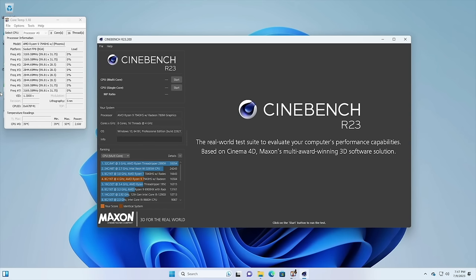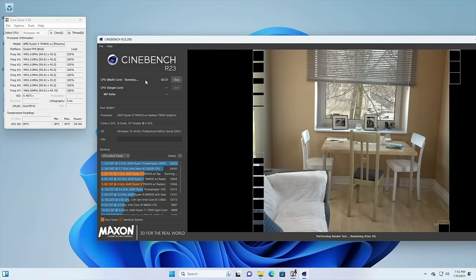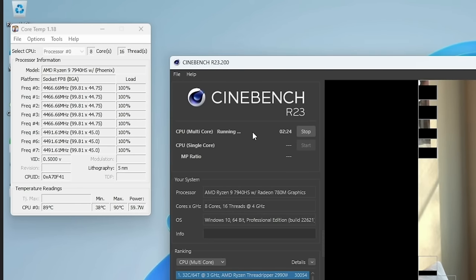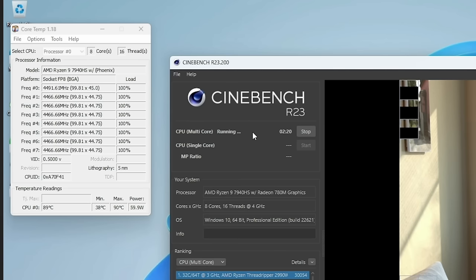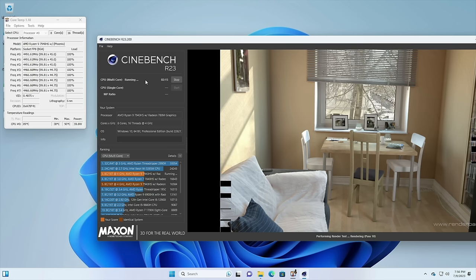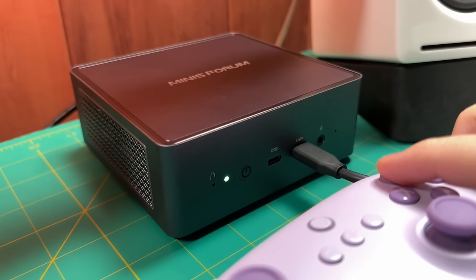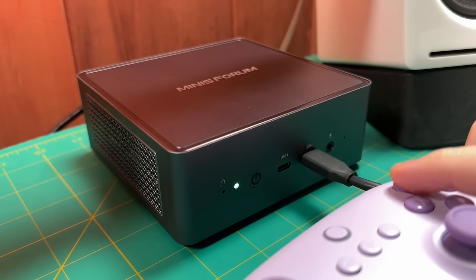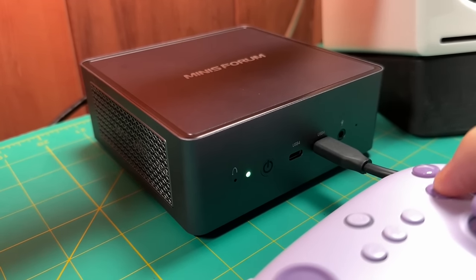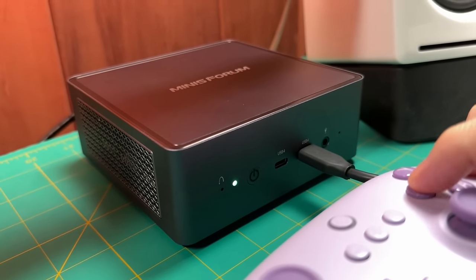At idle, the CPU sits at about 39 degrees Celsius — nice and cool. Running a CPU-intensive task like Cinebench, it initially boosts to 65 watts, then after a couple of minutes drops back to a stable 60 watts. The temperature spiked at 90 degrees Celsius but never went beyond that, mostly leveling out at about 88–89 degrees. As for fan noise under heavy load — it is noticeable, but it's not loud or distracting, and it's definitely quieter than pushing down buttons on a controller.